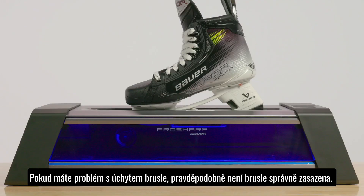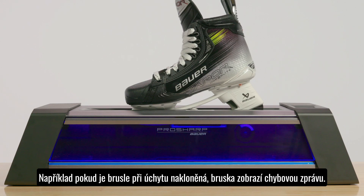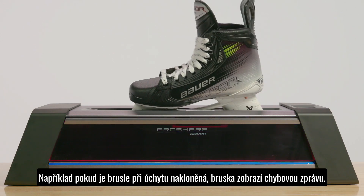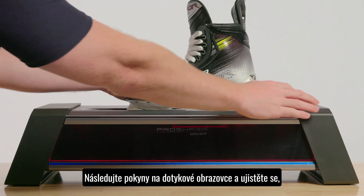If you encounter any clamping problems, it is likely that your skate blade is positioned incorrectly. For example, if your skate blade is on an angle when clamped into the sharpener, you will be presented with an error message. Follow the on-screen instructions to correctly re-clamp the blade.